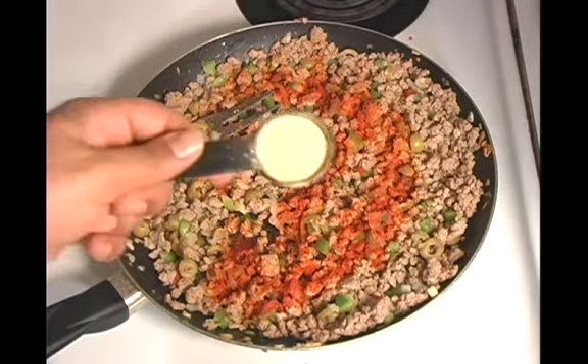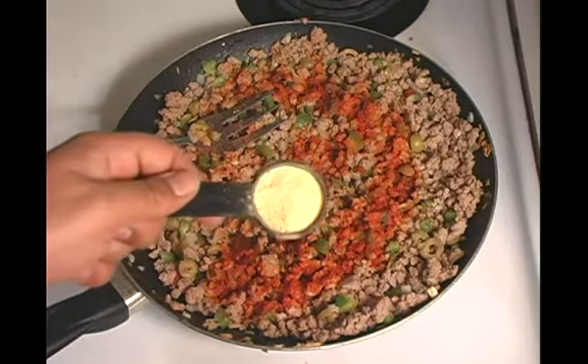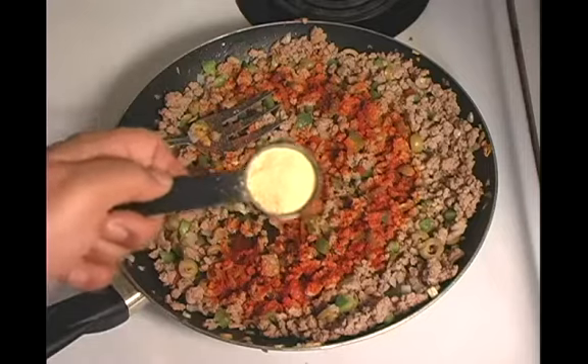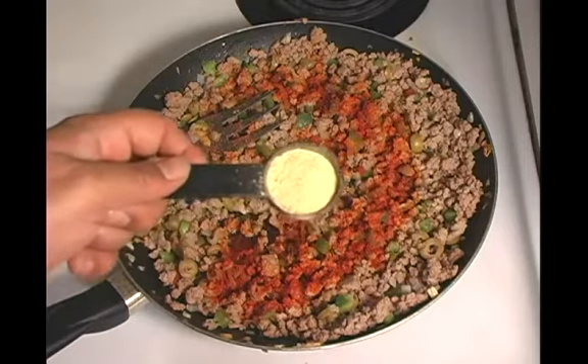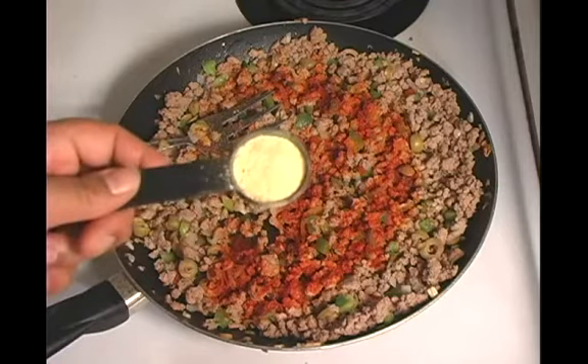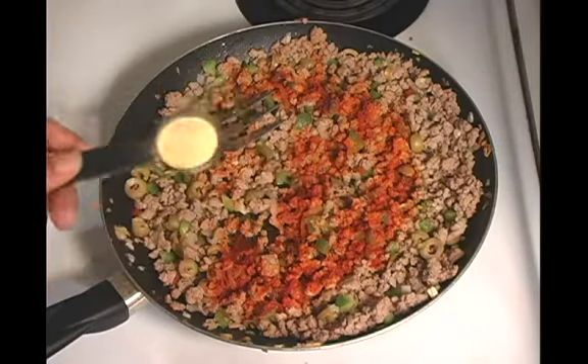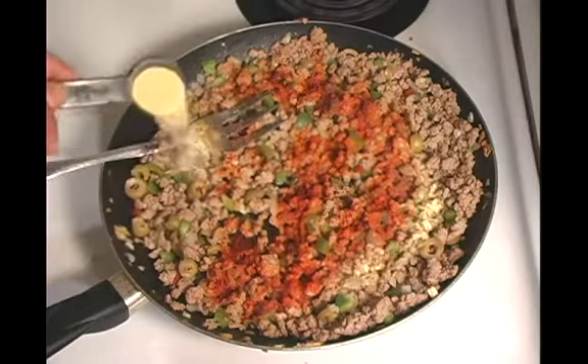And then we're going to use adobo, which is another Spanish seasoning. You can find these in regular grocery stores — some of them have international sections. Actually, most grocery stores do, so you can definitely use those sections because they're pretty popular. So this is about a tablespoon, and we're going to throw that in there.